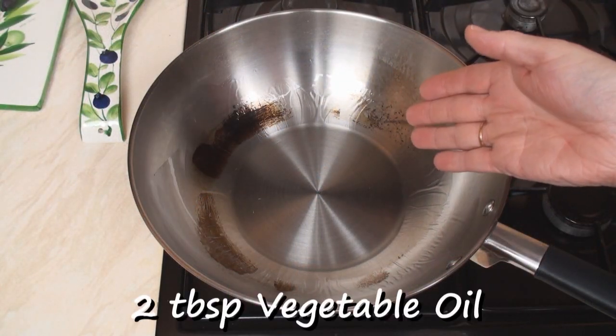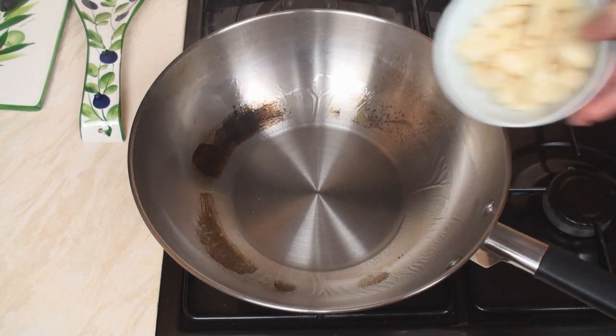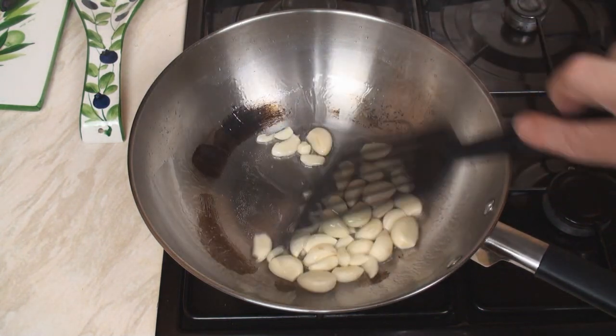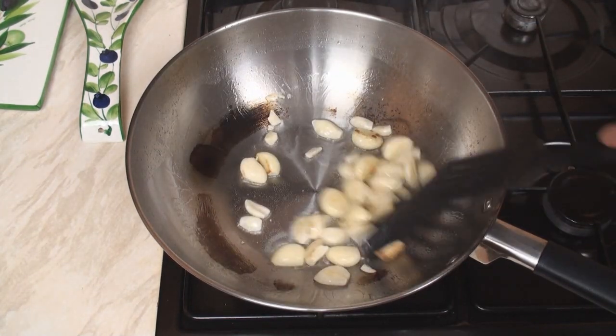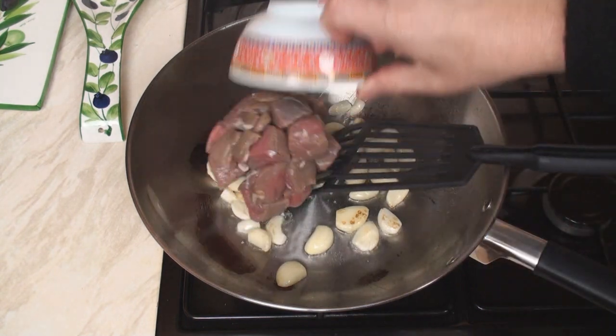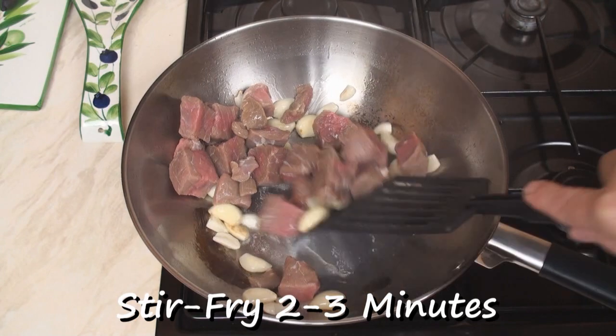I've heated two tablespoons of vegetable oil in a wok. As you can see, the smoke is starting to come up. I'm going to add in the garlic and toss these around until they start to take on colour. It shouldn't take more than about 30 seconds. Now I'll add in the meat.